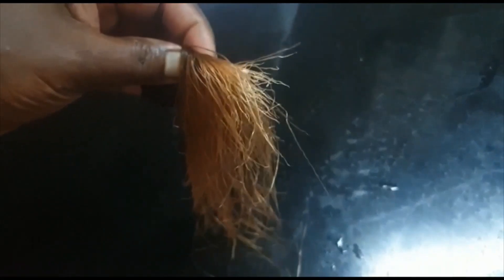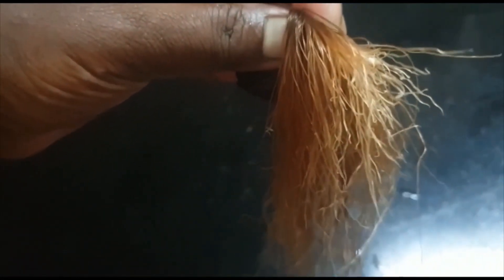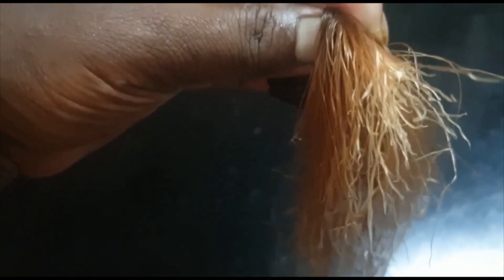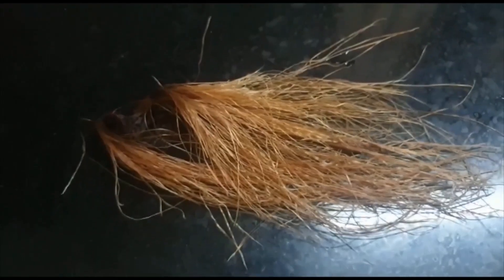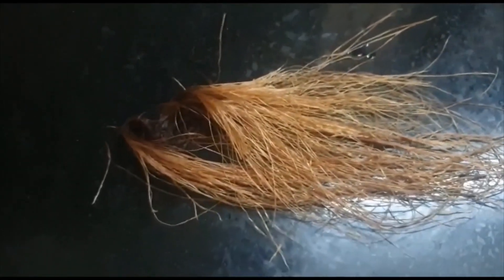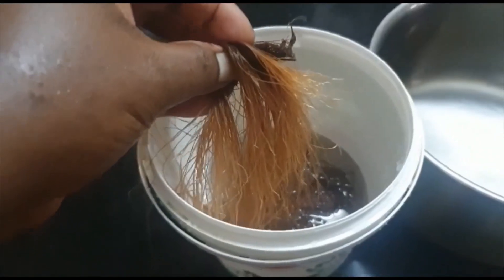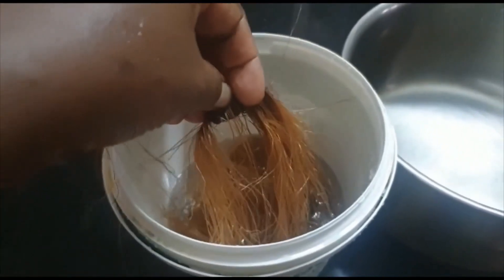It has many medicinal benefits. Chinese and Americans are using this to make medicines for malaria, urinary tract infections and heart disease. This is called corn silk. It is a long silky thread. This fiber contains magnesium. Now let's start to make corn silky tea.